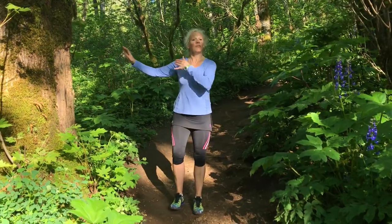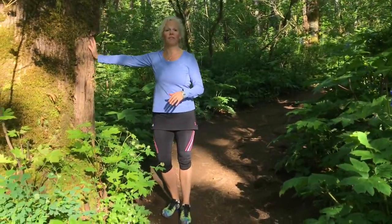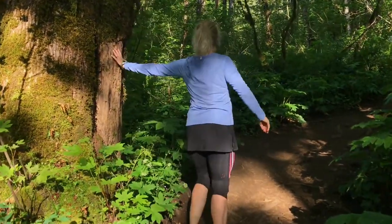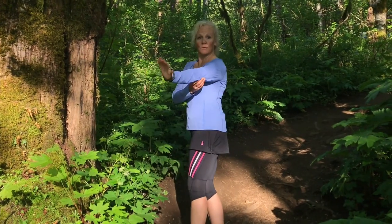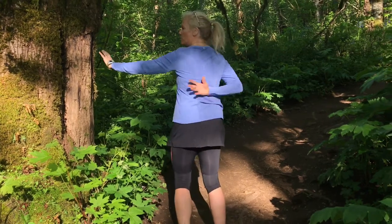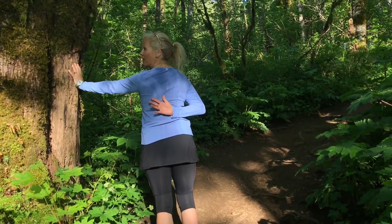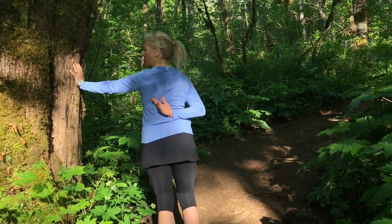So what I showed them was how to make the shoulder blade move. All you're going to do is put your hand flat on the tree — I'm going to spin so you can see this side — and you're going to twist your elbow, keeping your hand still and twisting your elbow, so that your shoulder blade learns to move. If you put your other hand here, then you can feel movement right at the tip of the shoulder blade.